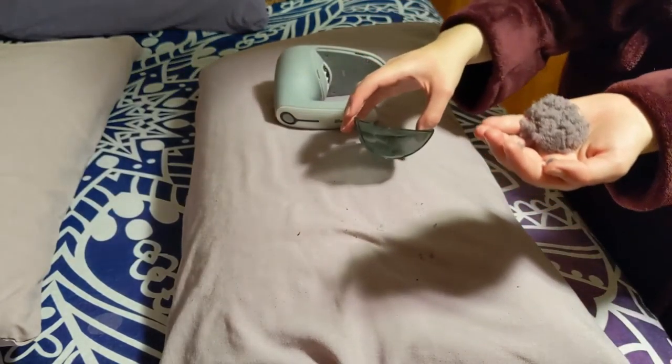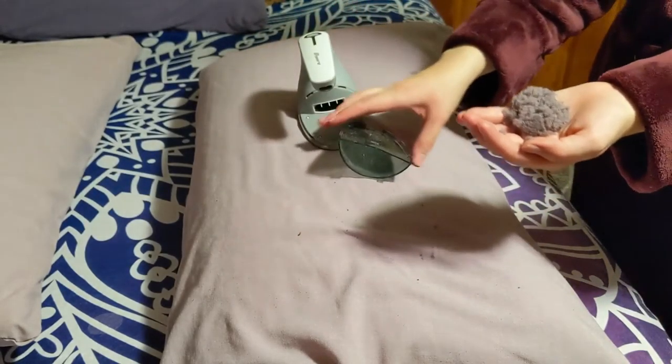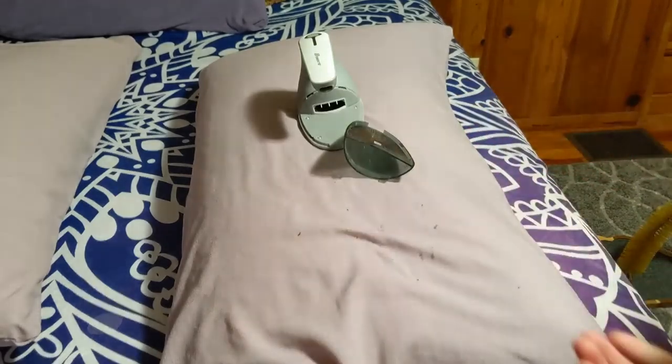So that's two pillows worth of fluff. Anyway, I thought that was cool. I thought you guys might think it's cool too. That's my video, thanks.